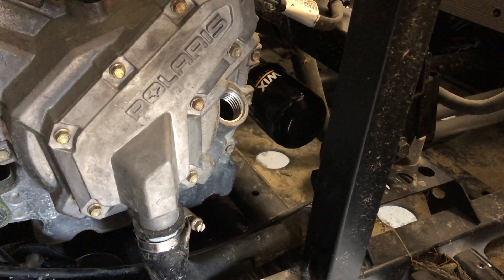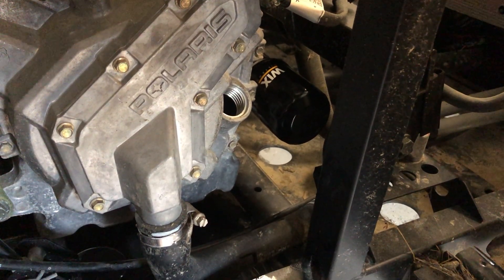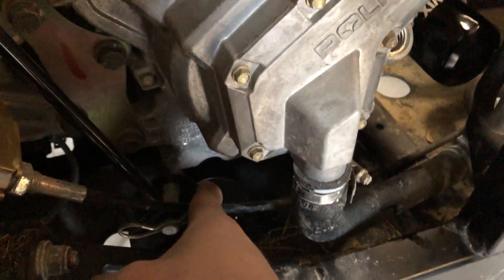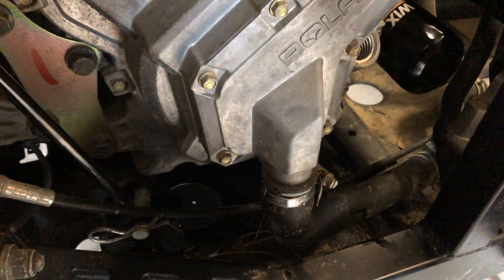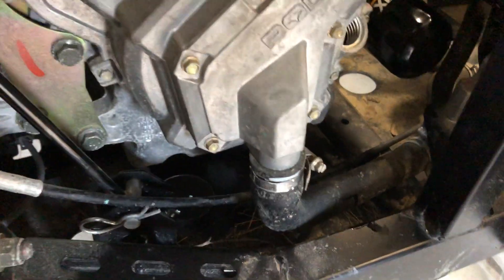Work the cardboard up under next to the engine so it's underneath that filter — it'll catch anything that runs out when you're unscrewing it. Make your cardboard long enough so it reaches down to the drain hole, and as that oil drains (it's only an ounce or two) it'll run down the cardboard and out into your pan.